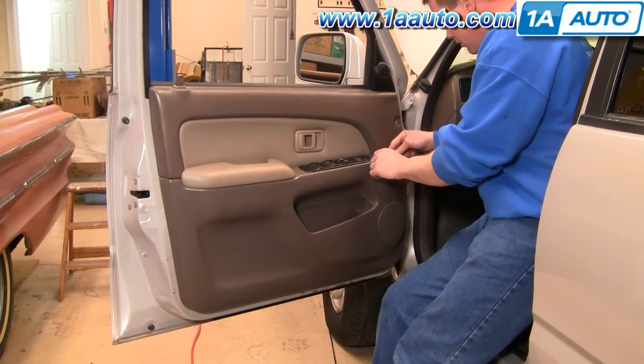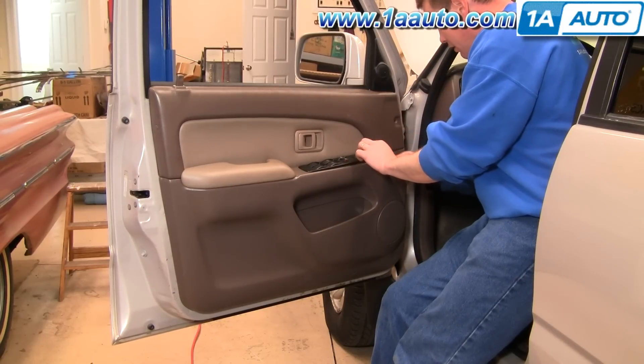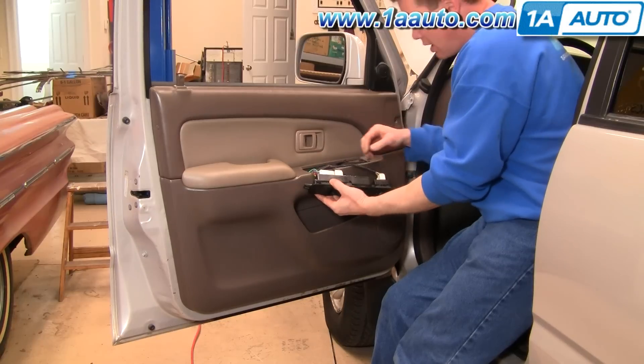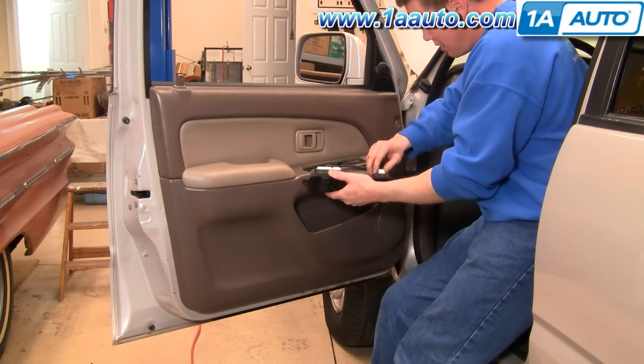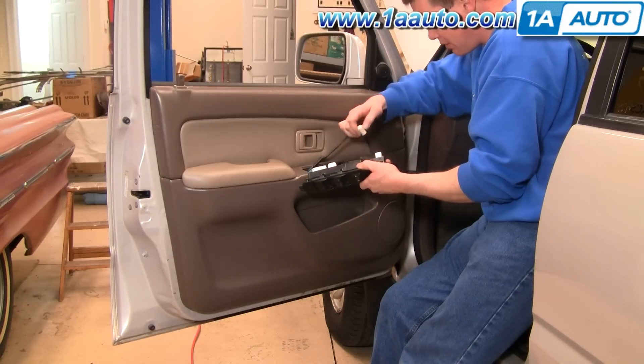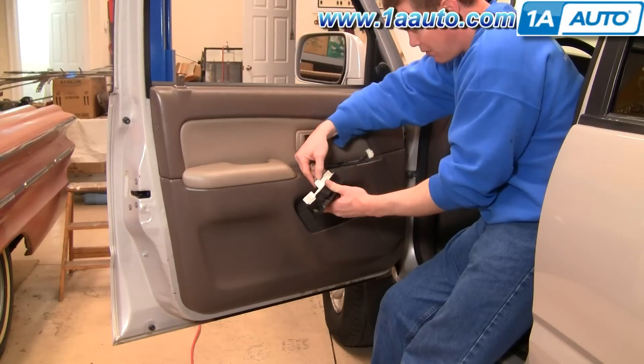Start with a small screwdriver, get right under the front here, pry that up and pull this out. Then there are three harnesses to unplug. Each have tabs. You press it with your thumb and then pull out.